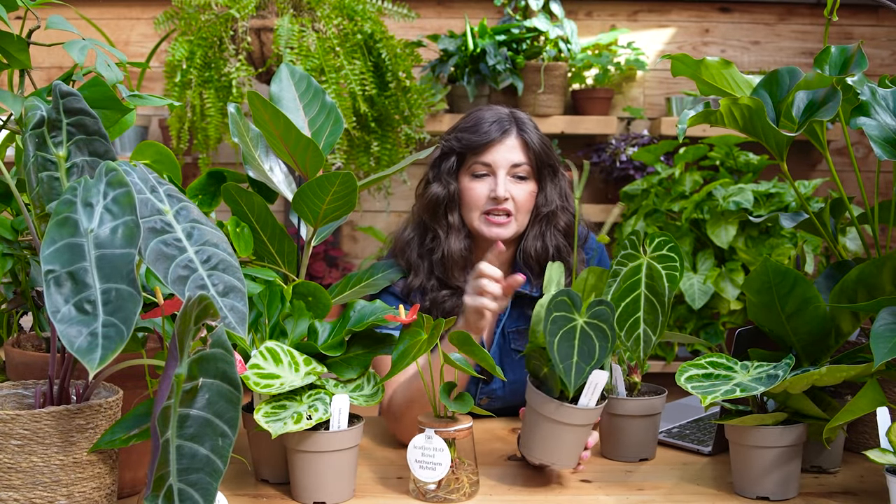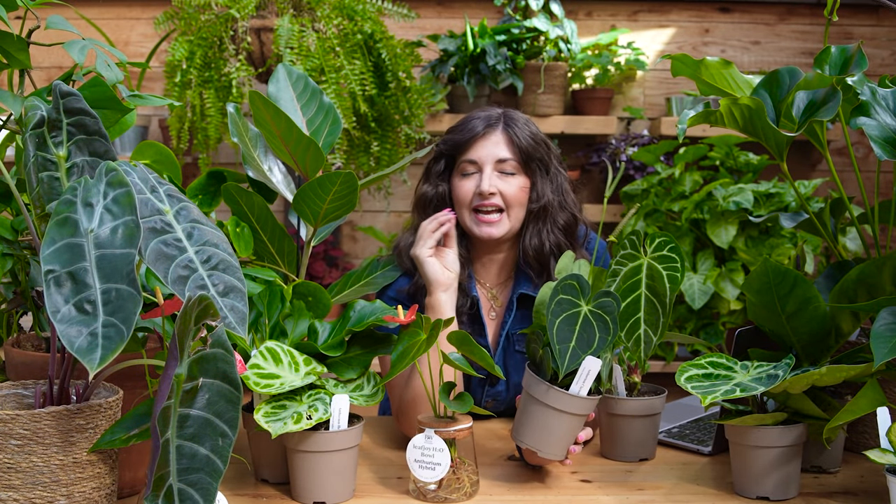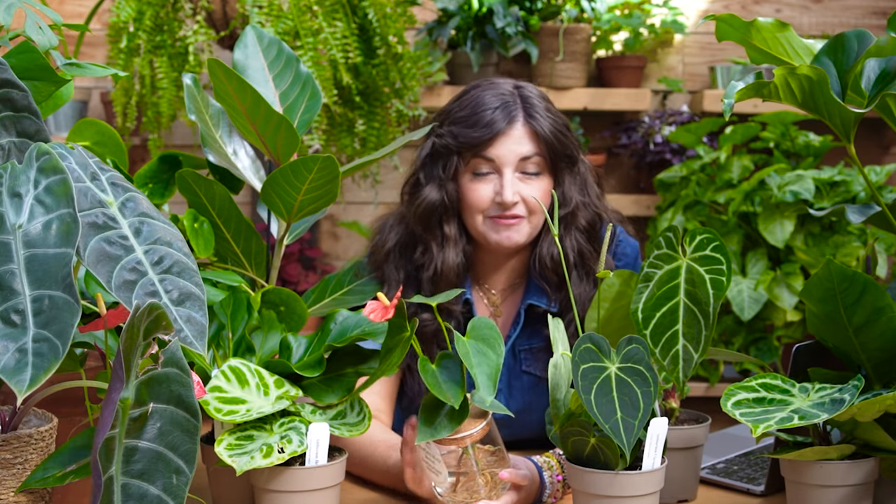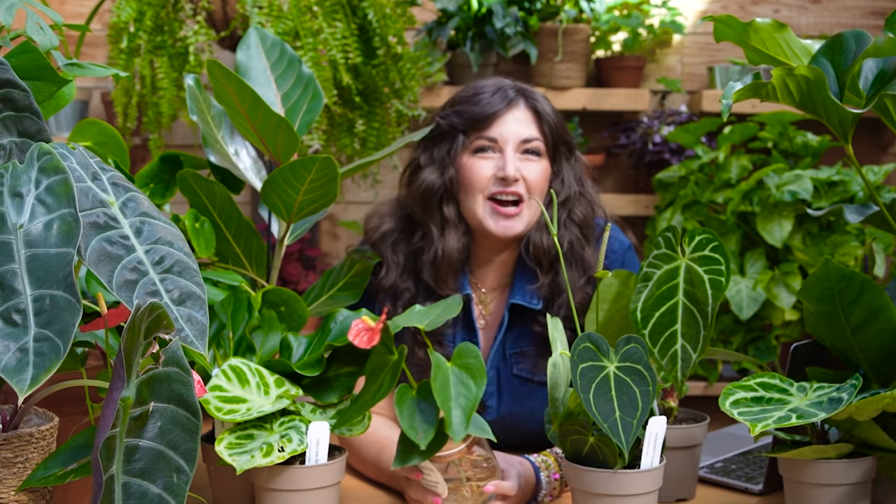In one genus, you have some of the hardest to find, most expensive collector's pieces for the curious collector plant parent, and the most commonly distributed, found-in-every-garden-center easy care plant. How can these two things be in one genus? Let's talk about it.